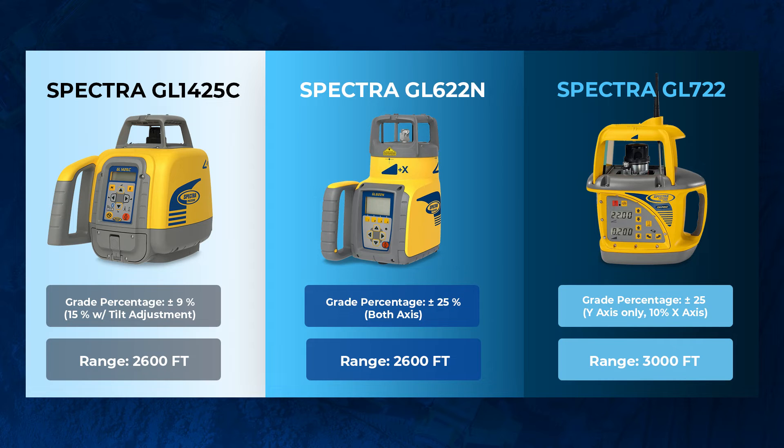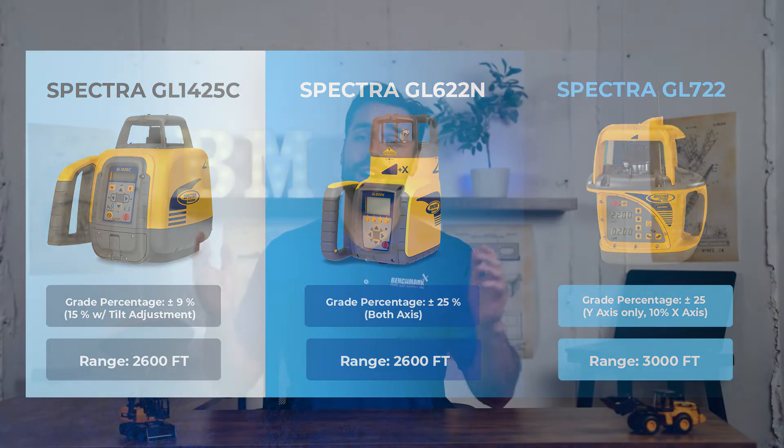The GL722 has a special antenna to allow it to communicate with the receiver. So for really long range work — mile-long warehouses for Amazon or fulfillment centers — the 722 is the long range king.